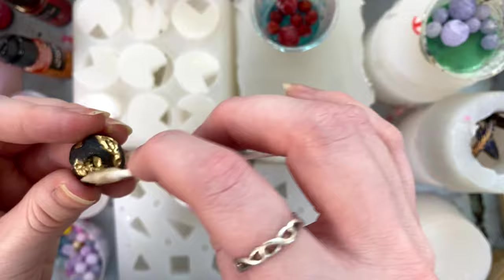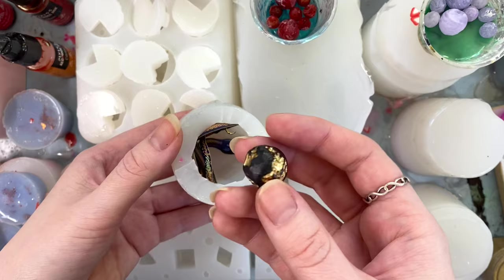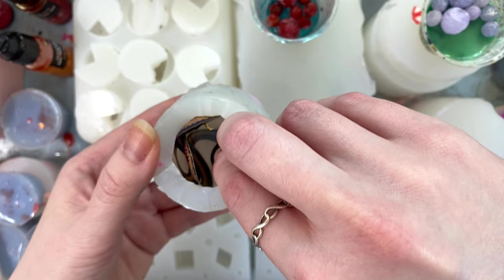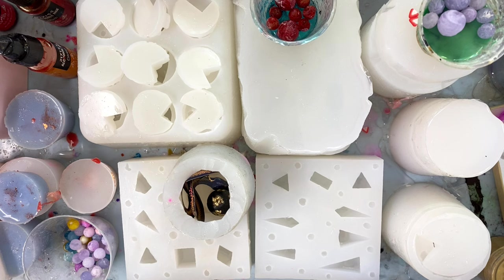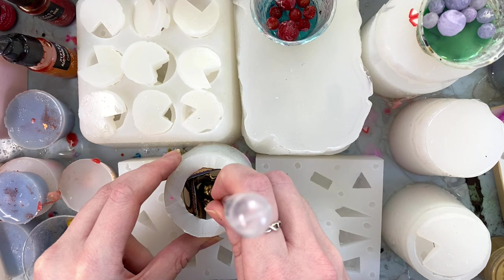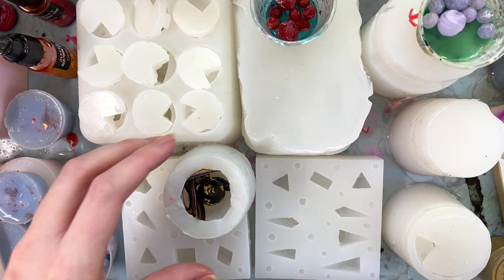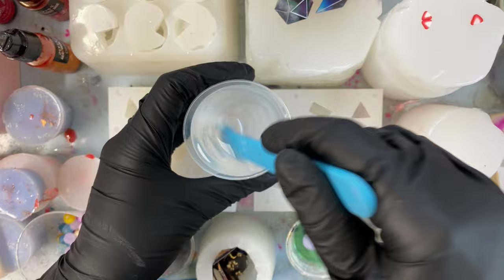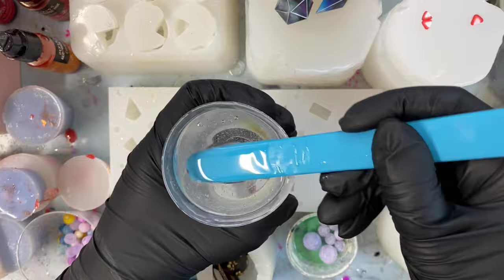It doesn't have to be super precise, but just trying to clean things up. Once I'm happy with how my sphere is looking, it's time to put it in the mold and get ready to secure it in place. I spend a little bit of time looking around because I think some of the craters look prettier than others and I want the prettiest craters to be the ones showing on the die — so I kind of try to hide the ugly side next to the snake. But once I've put the planet down in my mold, I move it around with the tip of a pipette until I think it's about centered — this is always kind of a guessing game.